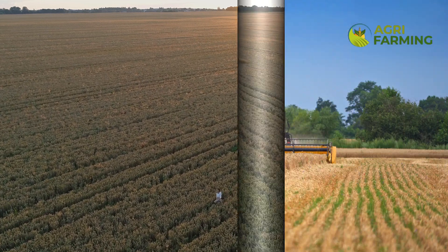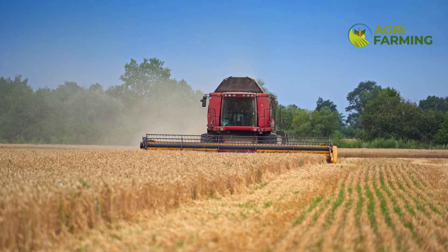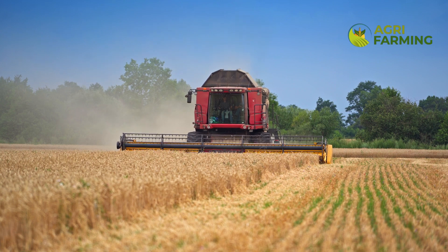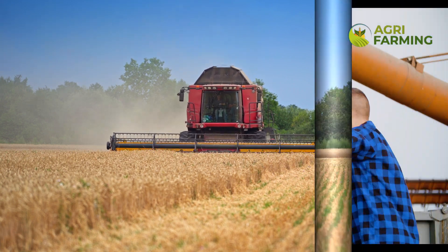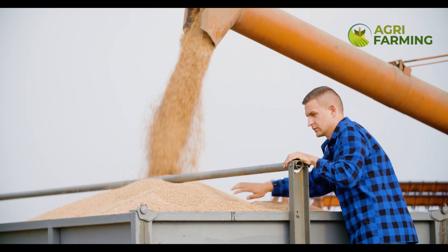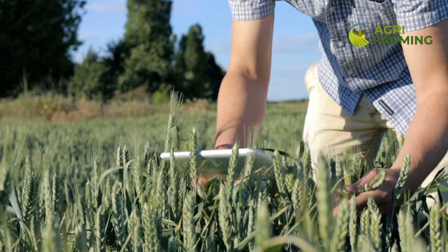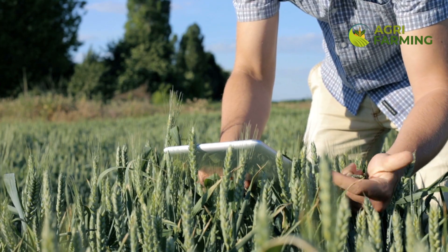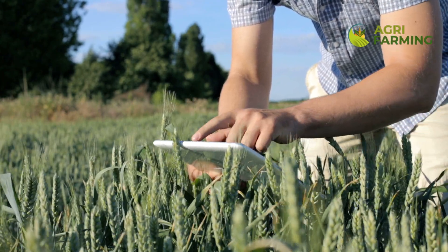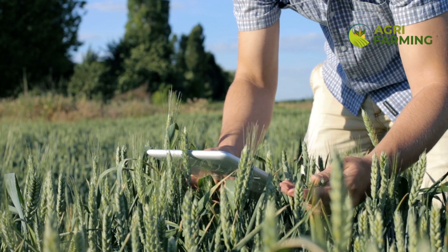Preparing the soil is crucial for a healthy wheat crop. Organic wheat farming relies heavily on soil fertility and structure. Begin by testing your soil to determine its pH level and nutrient content. Wheat prefers slightly acidic to neutral soil, pH 6.0 to 7.5. Incorporate organic matter such as compost, manure, or cover crops to improve soil fertility. This not only provides essential nutrients but also enhances soil structure and water retention. Avoid synthetic fertilizers; instead, focus on building a robust soil ecosystem through natural amendments. Regularly rotating crops and practicing no-till farming can also boost soil health.